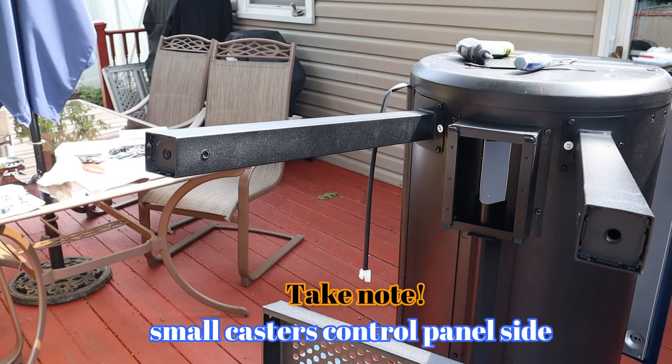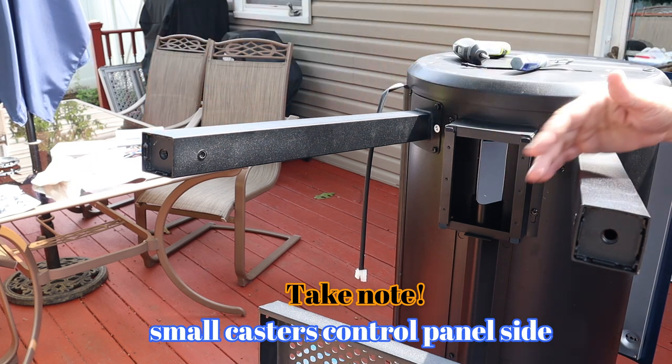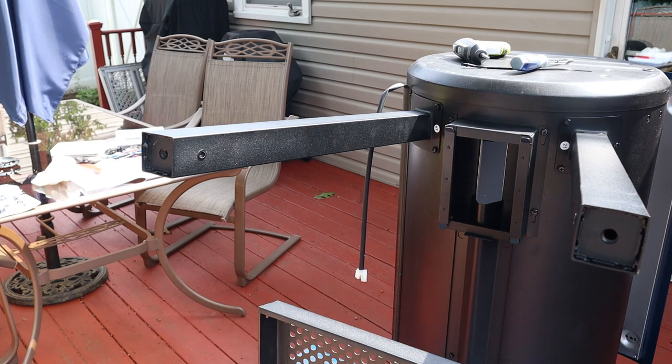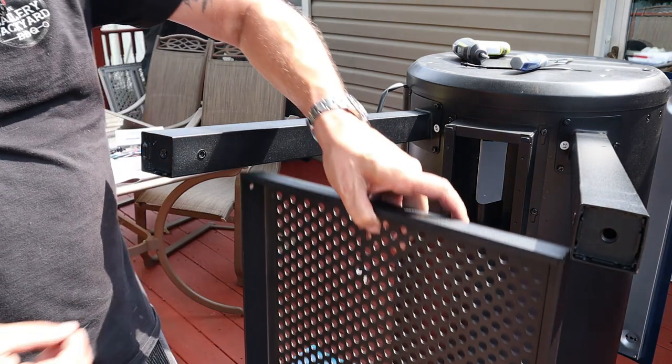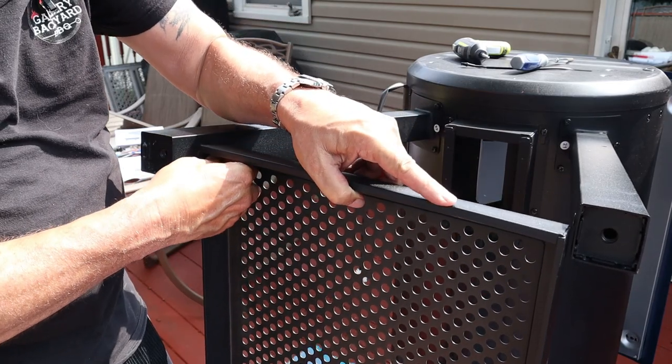I like to hand-tighten everything. Take note: your small caster is on your control panel side — that is the front. From there, move on to the shelving system — just four screws, easy peasy.